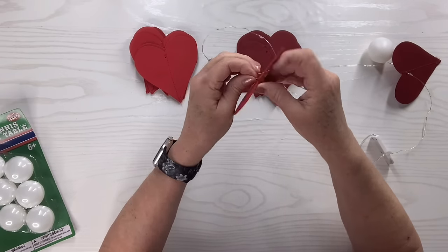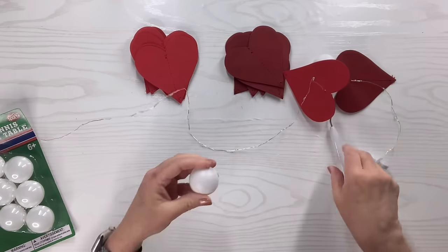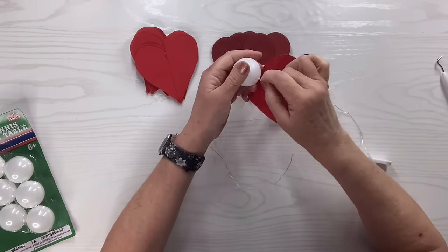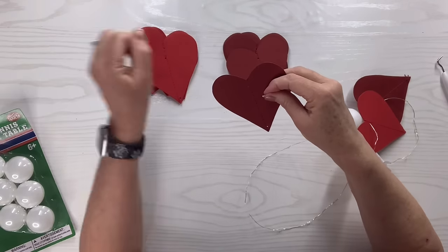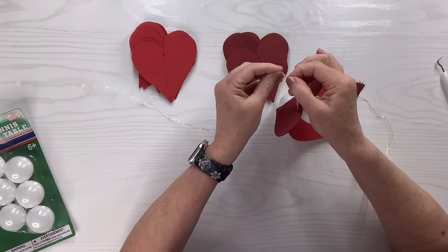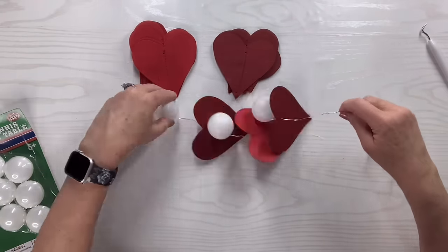I'll alternate between the two shades of red hearts, then fold the next light in half so it has a little pointy end, make a hole in the next ping pong ball carefully, and poke it right in. I'll flatten it out and continue alternating between the paper hearts and ping pong balls — the balls are going to look like little beads and lights when we're done. This is the last one I'll demonstrate, and then I would just continue all the way until the entire thing is filled up.